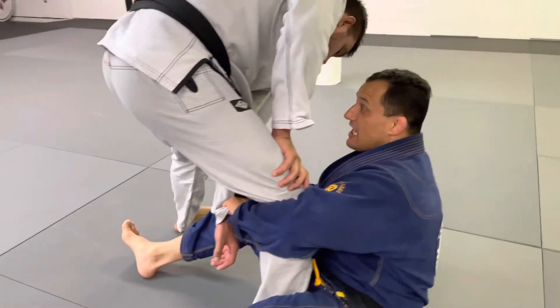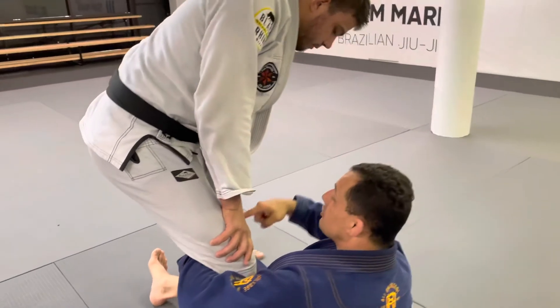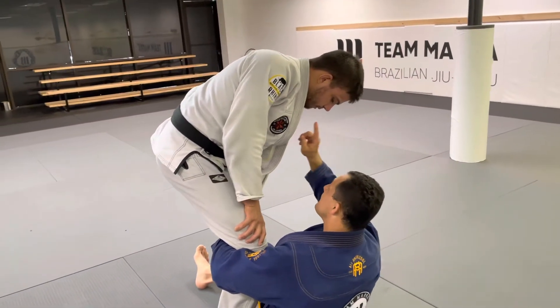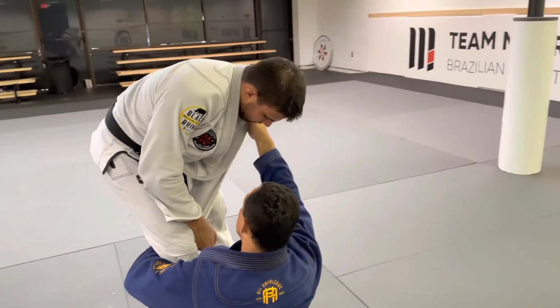I have a more comfortable grip for the change here. Usually when I change here, that guy starts to straighten his body to break my grip. So I hold not the cross collar — same side collar, same side collar.